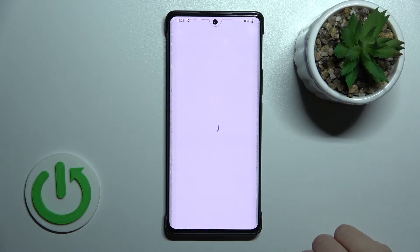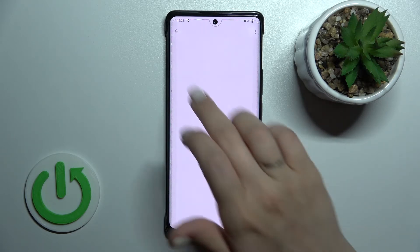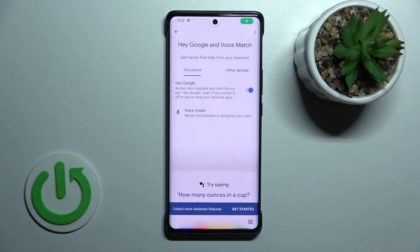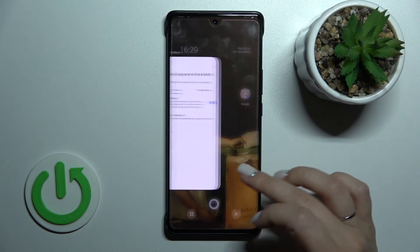Now just tap Finish and go back. We can see that the Hey Google feature is activated, and when we say Hey Google, this feature is activated successfully. So that's it.